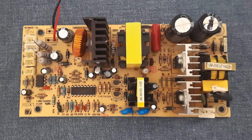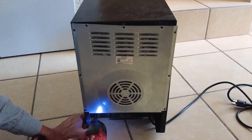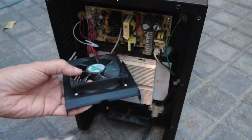Make sure the power cord is disconnected from the wall outlet. Remove all the screws from the rear cover and take off the plate. I blow off any dust with compressed air.